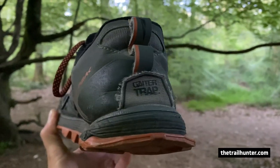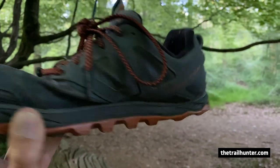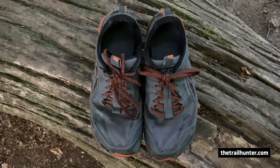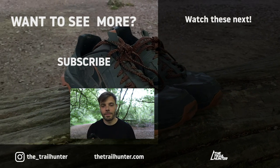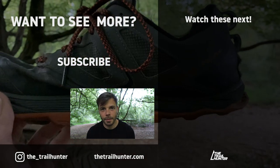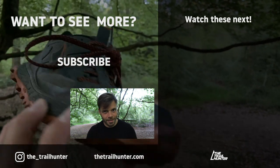Overall these are a good shoe and worth the money, but for me they're a step back from the 4.0. I just wish the trail runners I knew and loved had been improved. Everyone's feet are different — some people might find the 4.5s an improvement — but I'll be sticking to my 4.0s for future through hiking. What trail shoes do you use and why? Let us know in the comments — the trail hunter community would love to hear from you. Thanks for watching, thumbs if you liked it, subscribe if you loved it, and I'll see you in the next one.